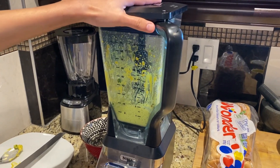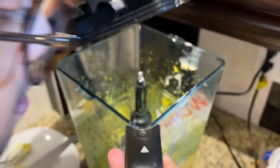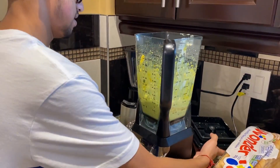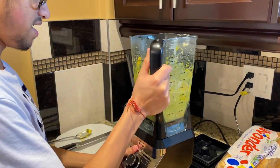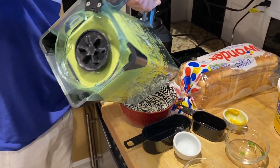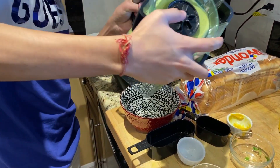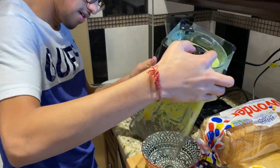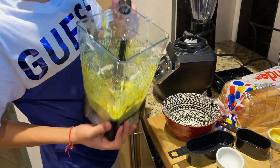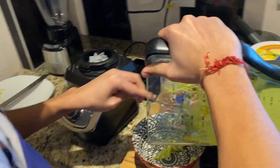Blend it up for about two minutes. Looks pretty good — smells like mustard too. We're gonna take off the lid and take the spread and pour it into this cup here. It might be stuck to the bottom, so I might need a big spoon. I've got a spoon here and we're just gonna scoop all of it out into the bowl.